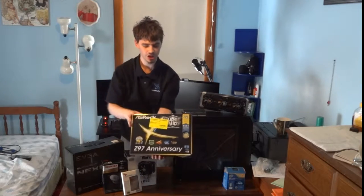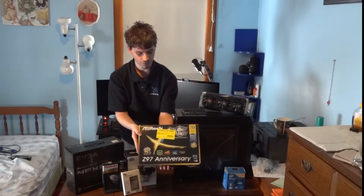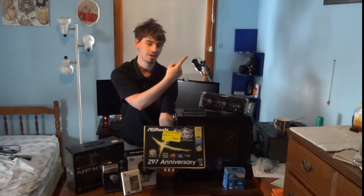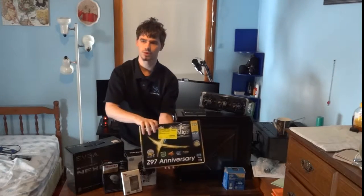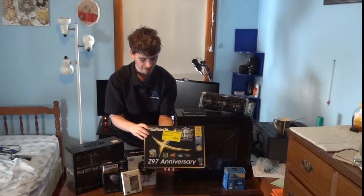Because we went with that platform, I had to get a cheaper Z97 motherboard. This is the ASRock Z97 Anniversary Edition, which you can find the unboxing for up in one of the corners.